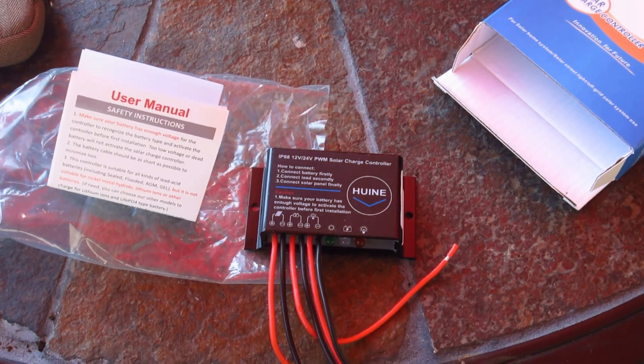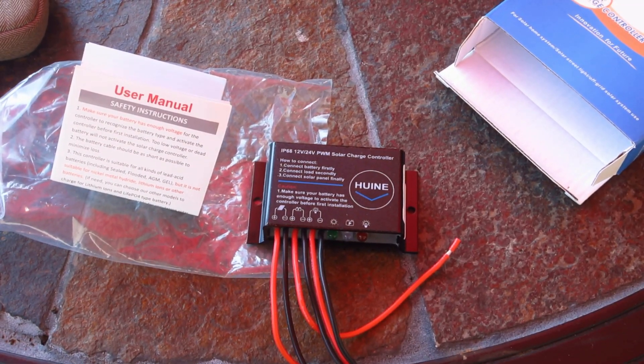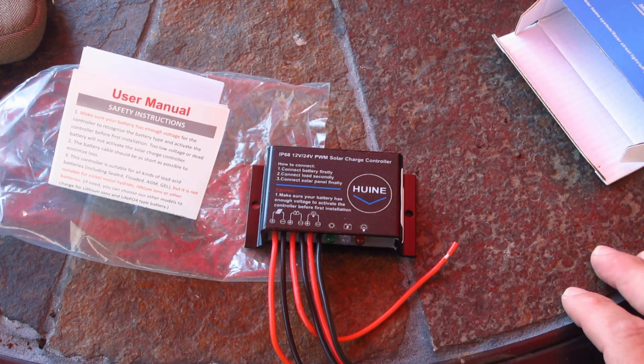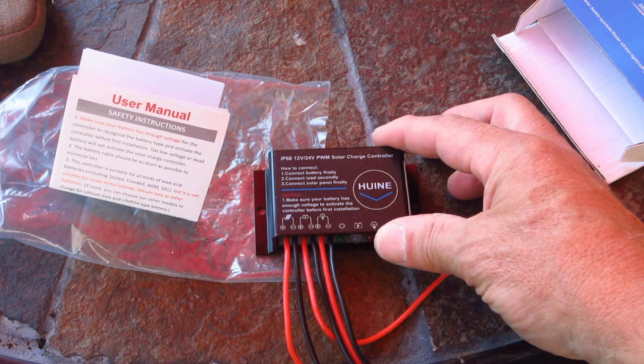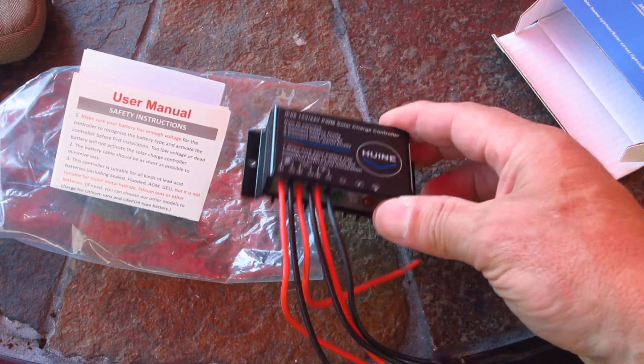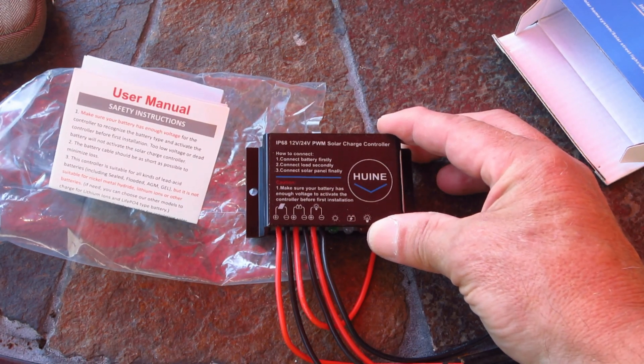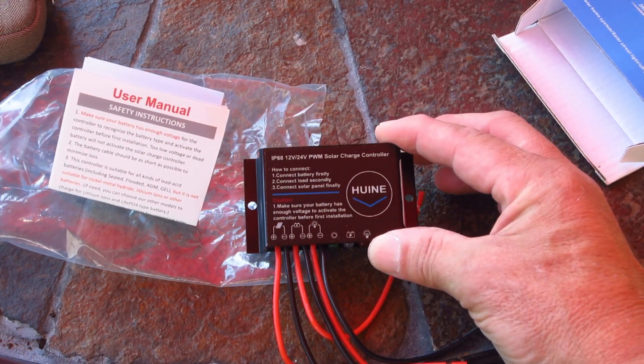I have some other videos on YouTube about hooking up a portable solar generator, and I plan on using this for the portable part of it. It's a nice small little controller that should work fine to charge up my 400 amp hour battery bank, so stay tuned.